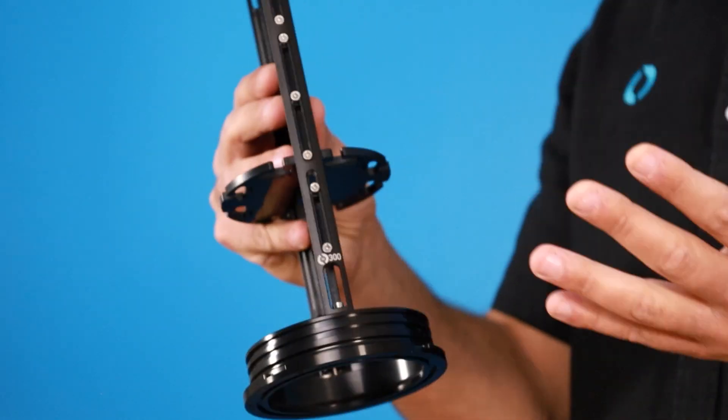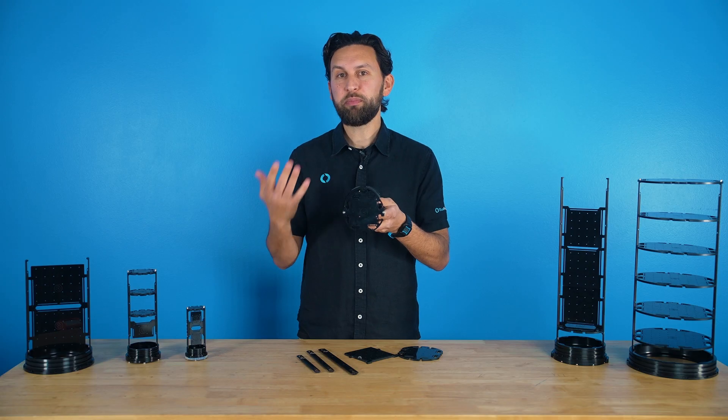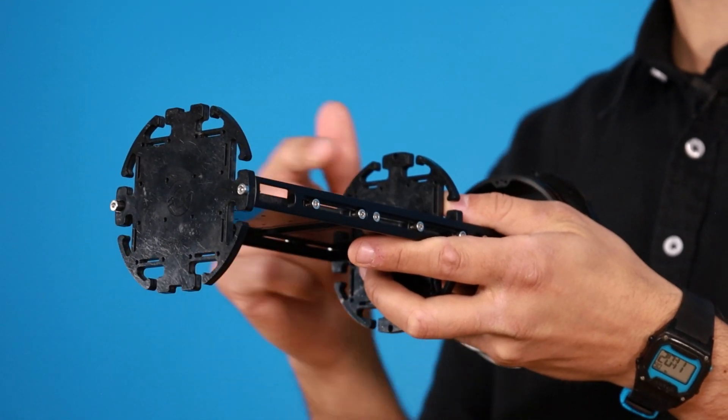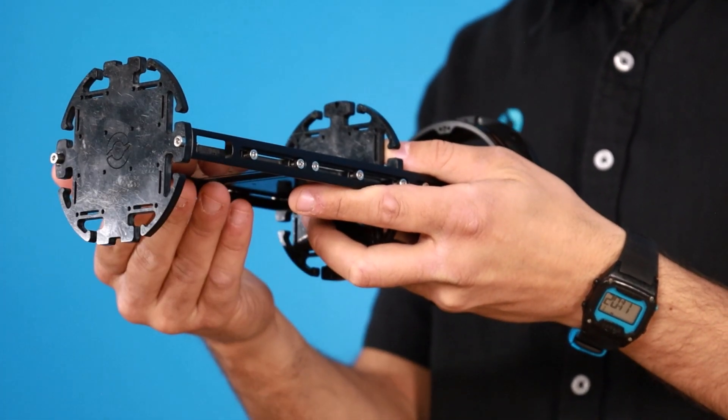Mounting slots along the sides of the rails allow you to freely adjust the position of all of the trays. On the trays, there are generic mounting holes to mount PCBs and other hardware, and cutouts in the trays make it easy to secure components using cable ties or to route wires from one side to the other.